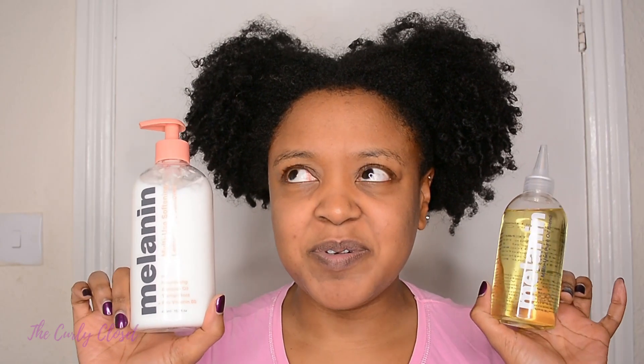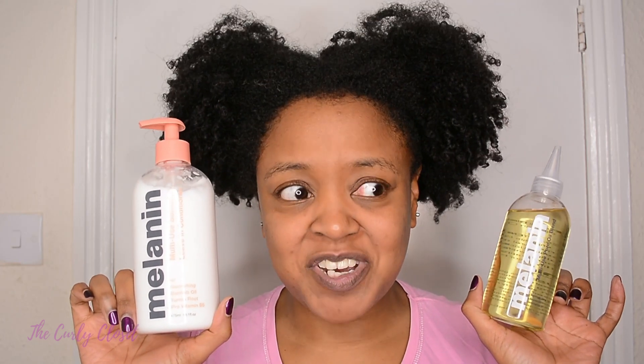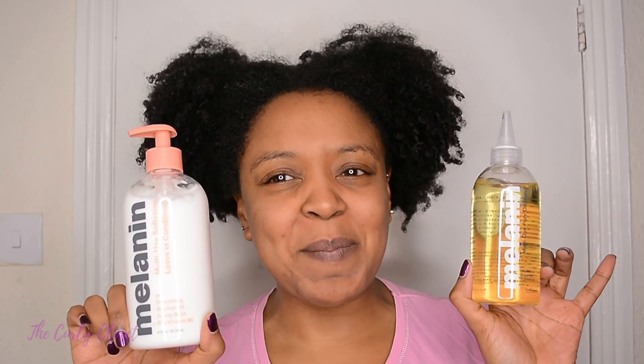After an $89 order and a pretty hefty customs charge — I think £30 — I finally, finally got my Melanin Hair Care products. So I will be trying these out for you today in a pre-poo.